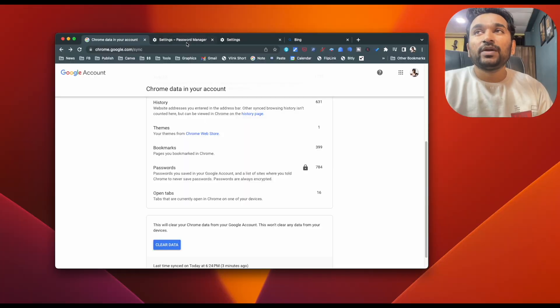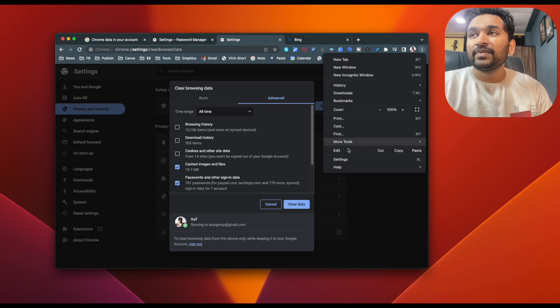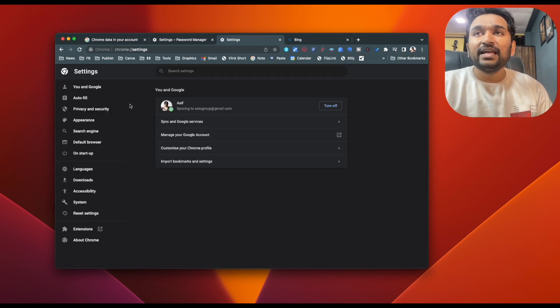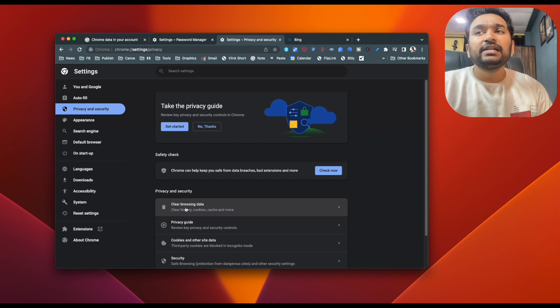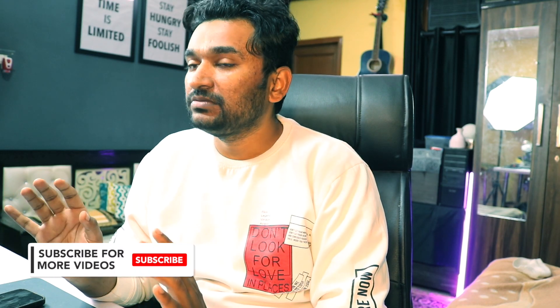Once you have done that, you are free to remove the passwords from your devices. First, we will do it on Google Chrome browser. Go to the settings area, then privacy and security, where you will find 'clear browsing data.' Make sure passwords is checked — go to the advanced section where you will find passwords and make sure it is checked. Select 'all time' in the time range and then click on 'clear data.' This will remove all the passwords from your Google Chrome browser.